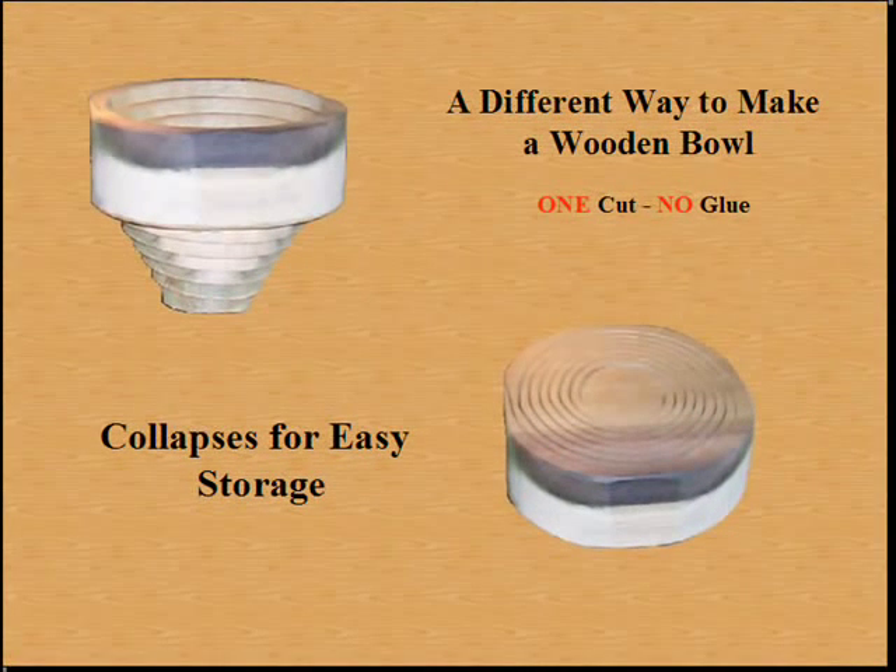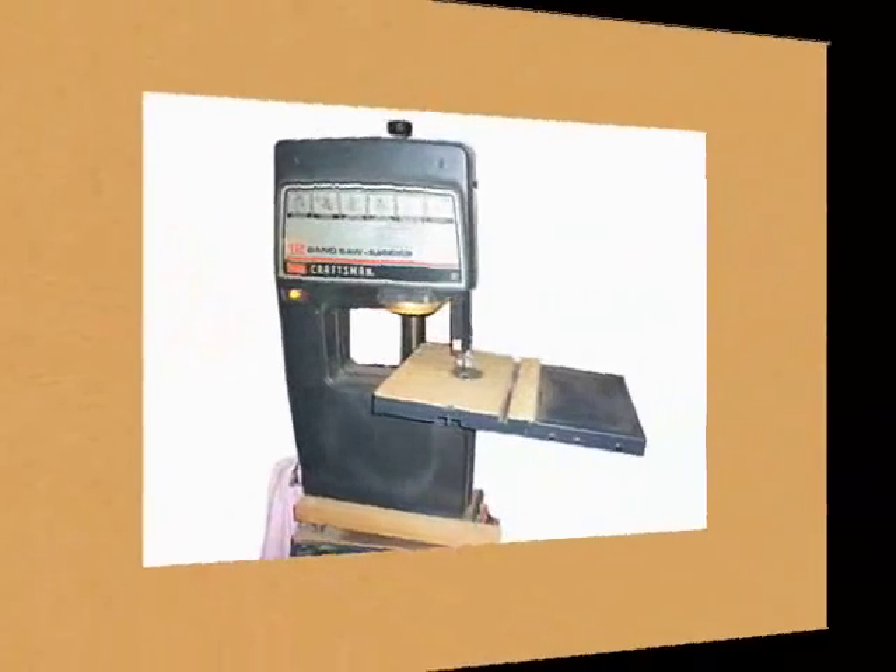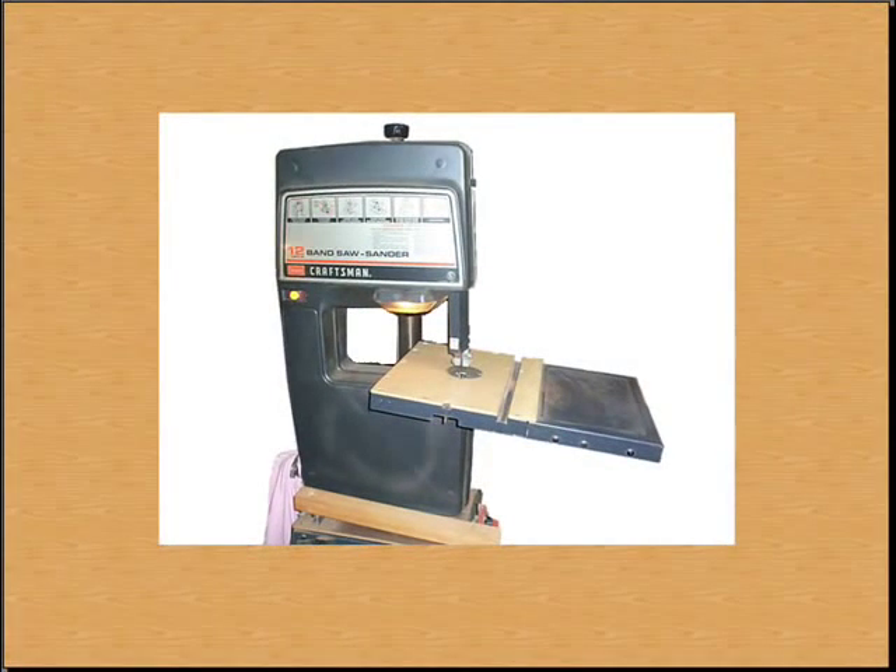I'm going to show you a different way you can make a wooden bowl. No glue is required and it's all done making only one cut. The bowl can be stored flat then expanded when ready to use. The only skills necessary would be the basic skills that would enable you to operate a bandsaw that you might find in any home workshop.